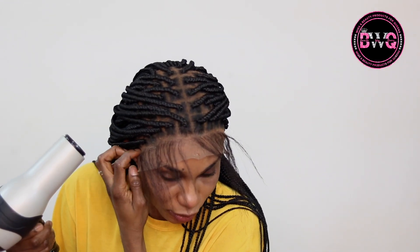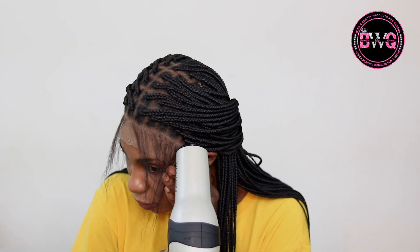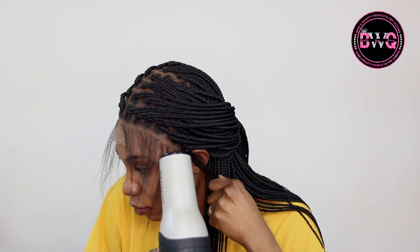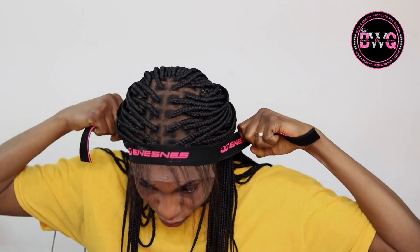I just wanted to give that information about the frontal because I've had customers say the wig just didn't sit well in their ear area. It's most likely not always going to sit perfectly there because it's a 13 by 6 frontal. If you have experience with braided wigs with a frontal, you're going to know this — and if your stylist is experienced, they'll know too. You just have to make it work one way or another.